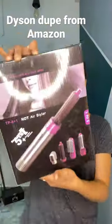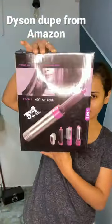Hi guys, I am using Dyson Dupes. I really wanted to buy Dyson Dupes, but after seeing the price, I got this on Amazon just for Rs.1000.